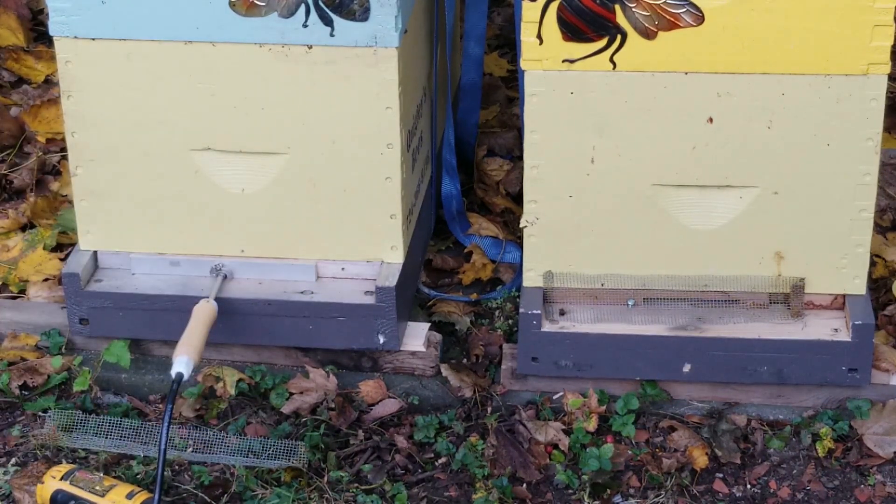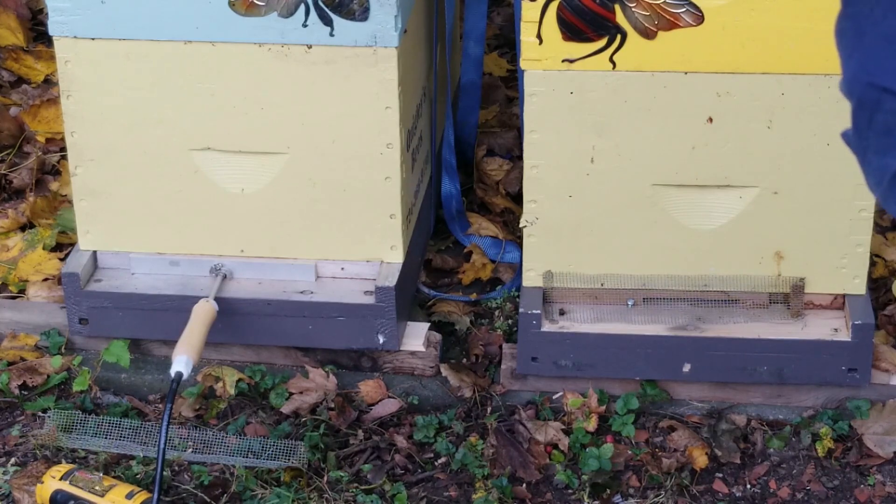We'll give it two minutes to heat up and vaporize. That's two minutes. At three minutes, I'll shut down power, and then I'll let the wand stay in there for ten minutes. And that's three minutes — power down.